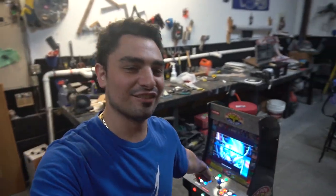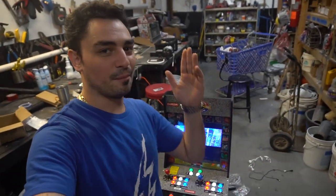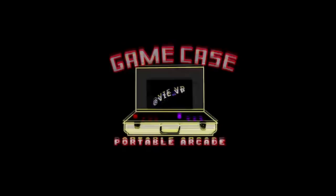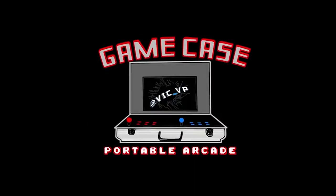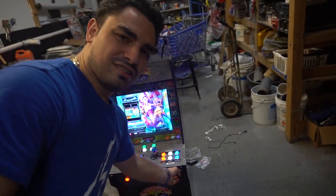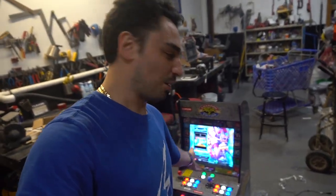What's going on guys, VicVP back with another GameCase Arcades video and we have done it. The Arcade 1-Up is officially modded. We got the Arcade 1-Up modded running a Hyper Pi. I put a Pi 2 in this — 16,000 games. We got Street Fighter 2, stereo sound, control on the bottom, LED buttons. The controller can have a headphone on it. It's got a subwoofer, and it's got menu keys here.